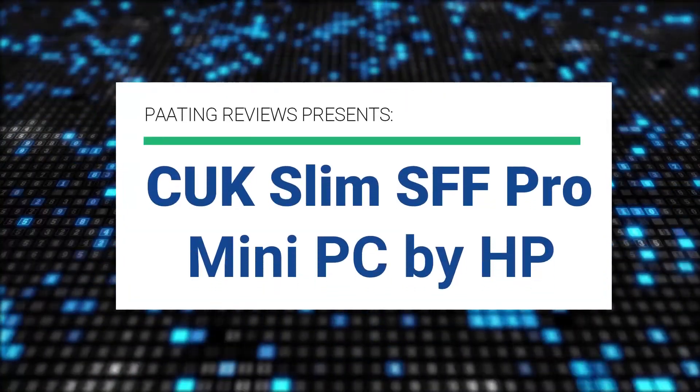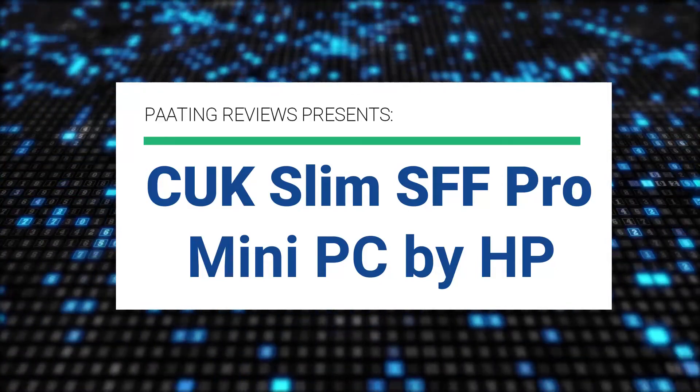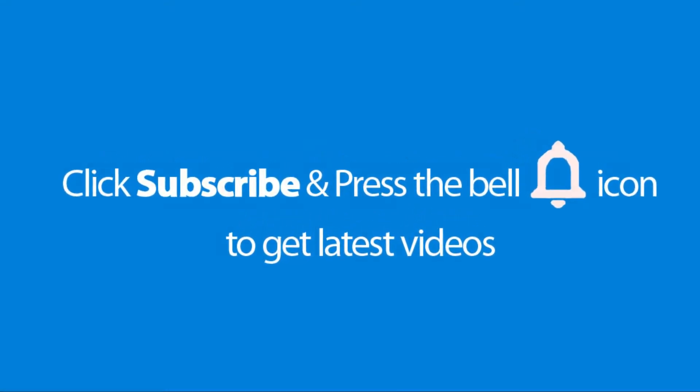Ting Reviews presents the CUK Slim SFF Pro Mini PC by HP. Please don't forget to subscribe and press the bell icon to get the latest videos. Also, check out the link to the product in the description box below to get the best possible price.